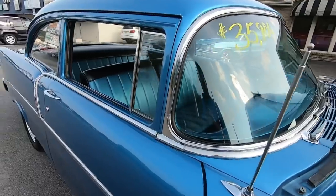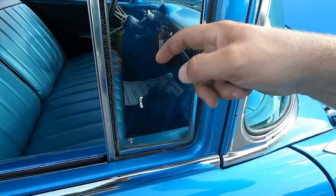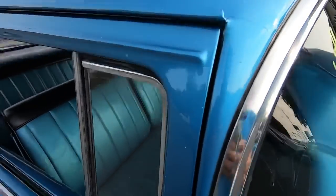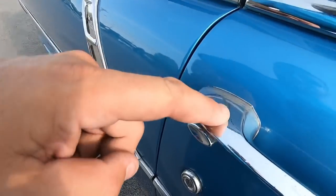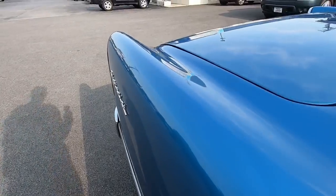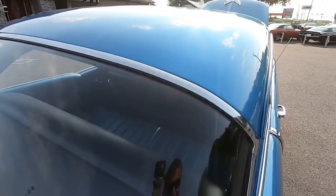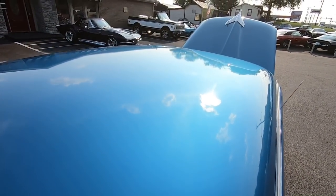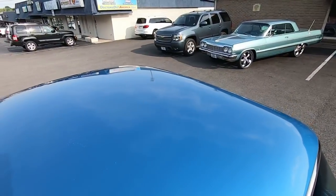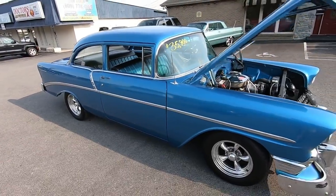Windshield looks great. They must have been waxing a car next to this because there's some on the window. There's a crack right here in your pillar. Got some pitting in your chrome. Back over the back window. Up the roof. Made it around this whole ride.